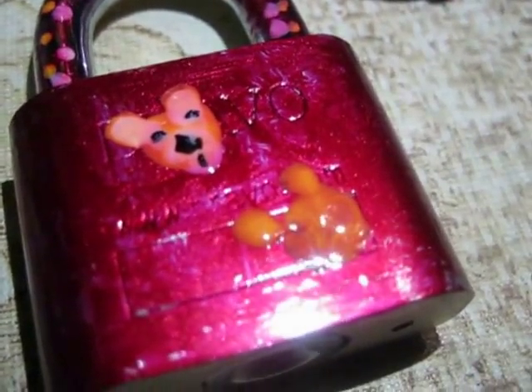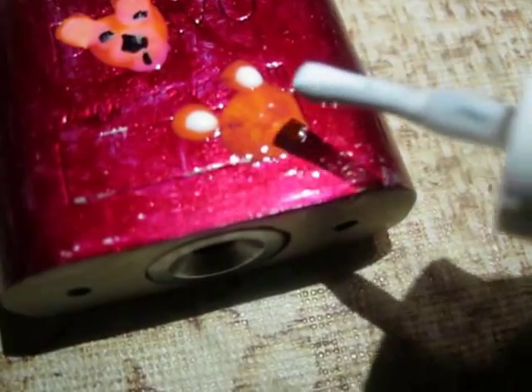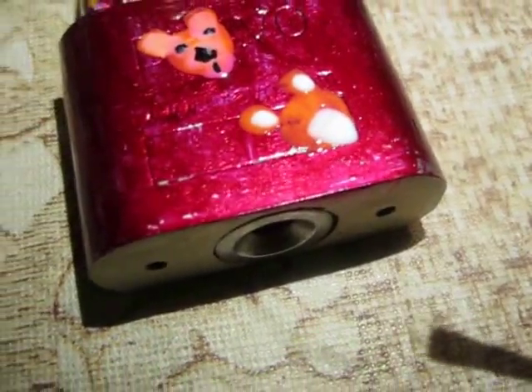The face of this teddy bear is semi-dried now. I'm going to take the white nail paint and start making the ears — a small amount — just one dot here and one dot on the other side like this, and make the mouth just like this. Now wait five minutes till it dries.